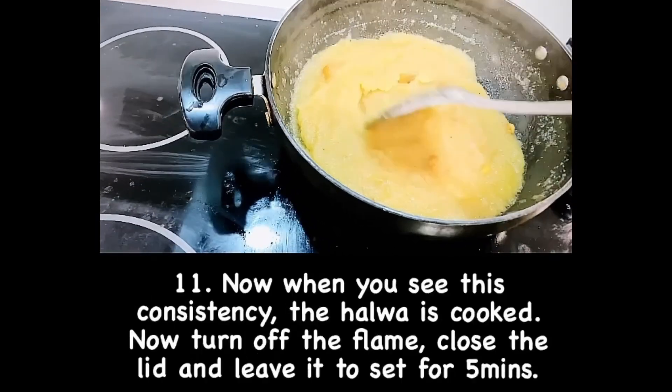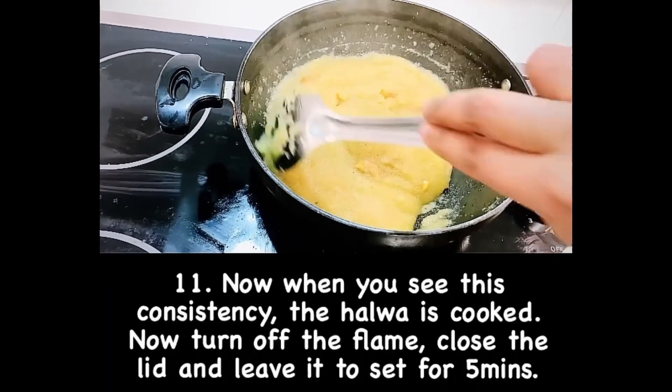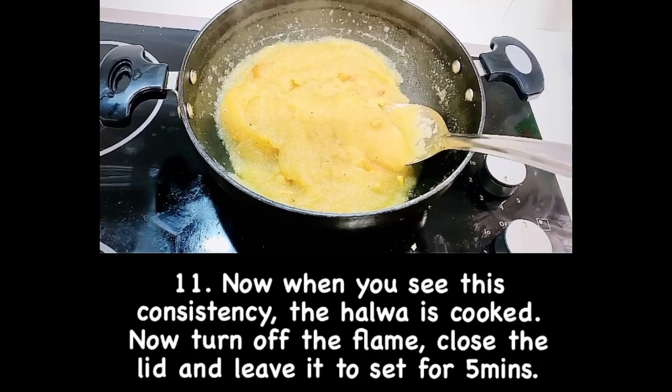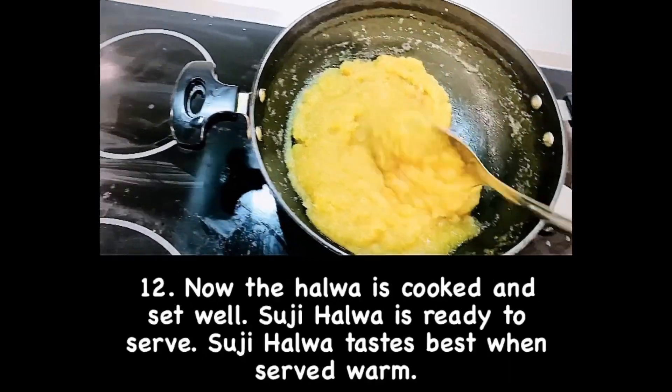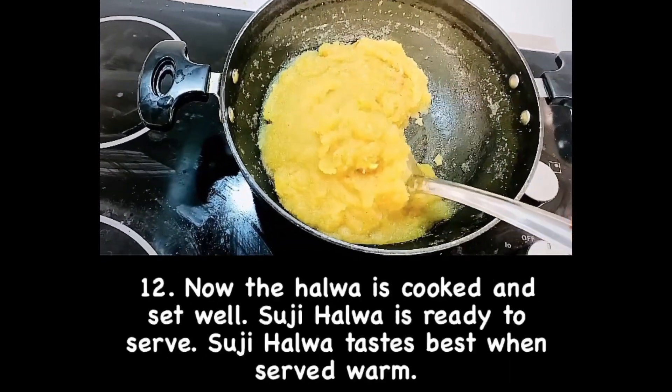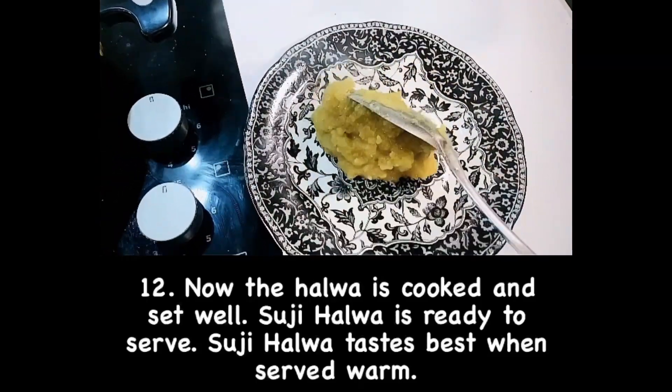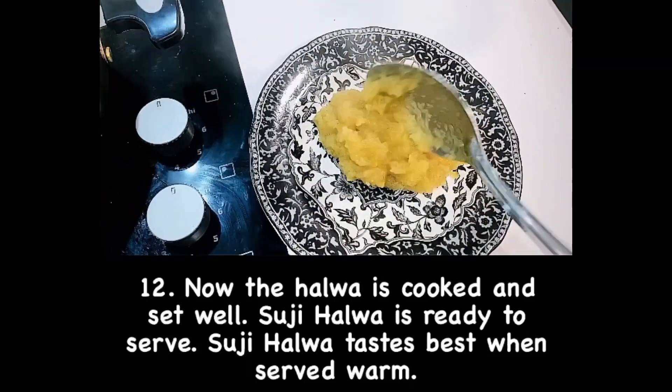Turn off the flame, close the lid, and let it set for 5 minutes. You can see that the suji halwa is cooked and set well. Suji halwa is now ready to serve — it tastes best when served warm.